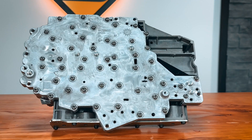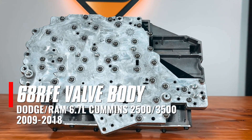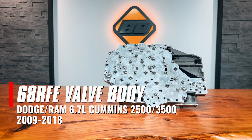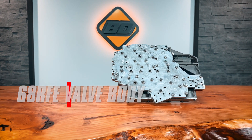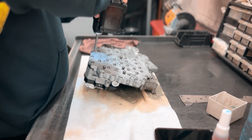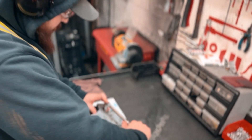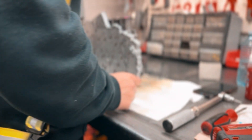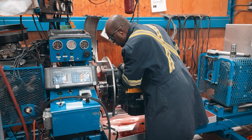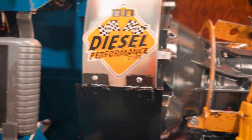Luckily, BD is now offering our remanufactured 68 RFE valve bodies for individual sale, including all the components designed to fix and prevent these common nagging issues. The BD 68 RFE valve body is assembled using our upgraded components to provide an improved and robust valve body, which eliminates overdrive leakage and increases the maximum line pressure the assembly can hold. Each unit is then tested for performance prior to shipment.